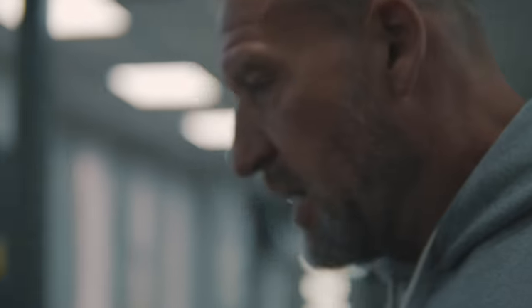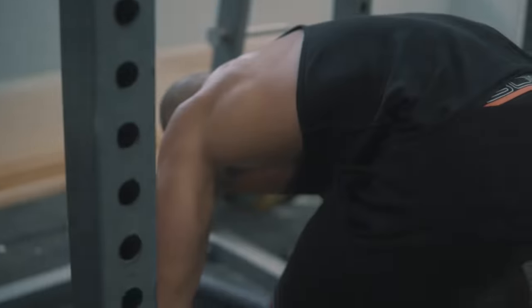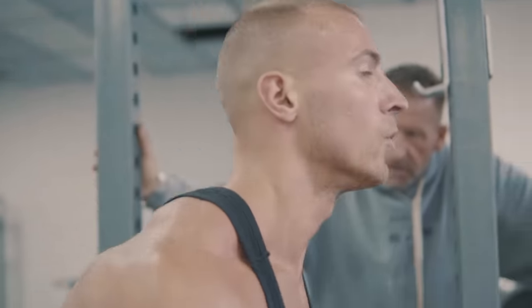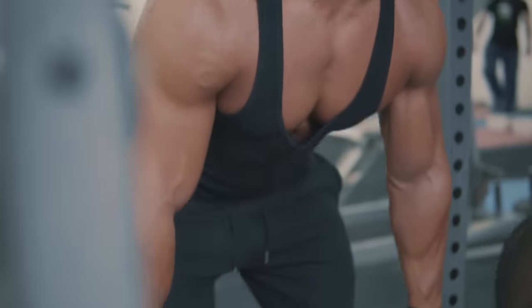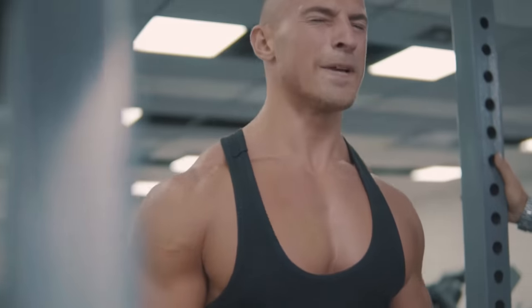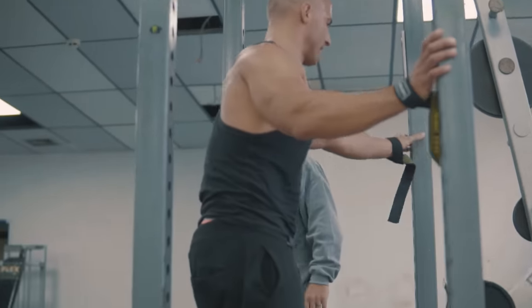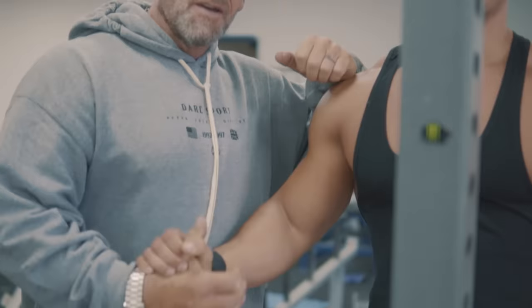Last one then, last exercise of the day — finishing strong, everything in this set. Two, three, four, up, power, five, six, two more, one more — powerful, come on, up. Good job, well done, excellent form.